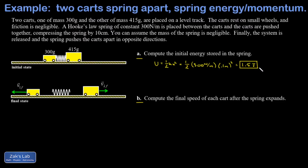The second part of the problem is more involved. I need to find the final speed of each cart after the spring expands, and this is a conservation of momentum problem. In the initial state the momentum p-initial is equal to zero, and that means in the final state the total momentum has to be zero — the left cart running away with negative momentum and the right cart with positive momentum.